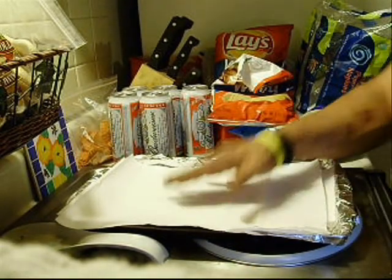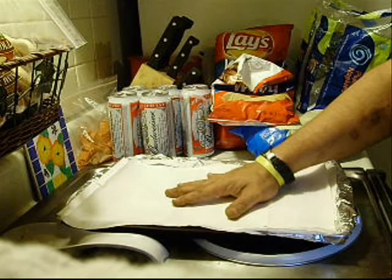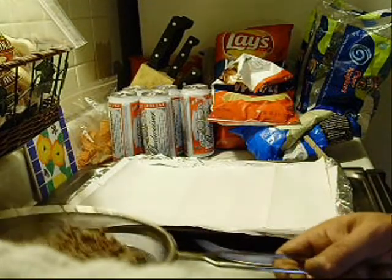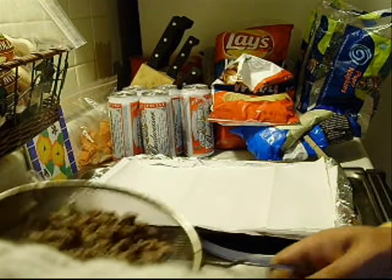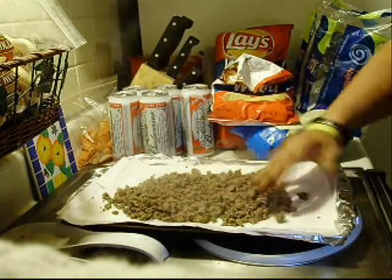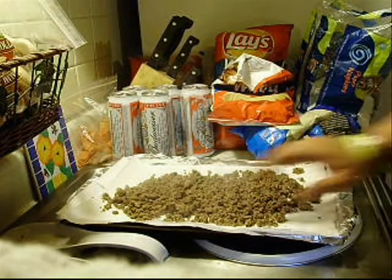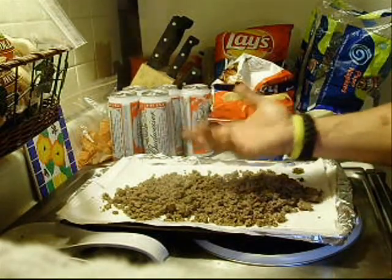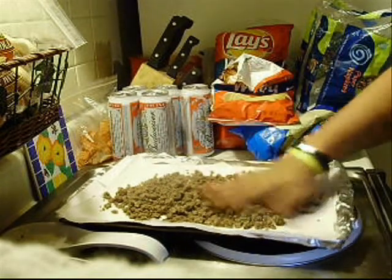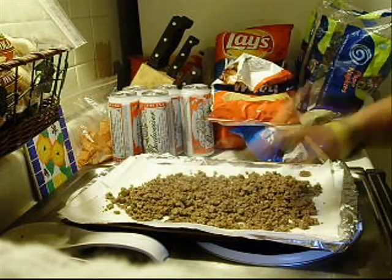I've got my meat that's strained. All I've got is a regular oven pan with a couple layers of paper towel. That paper towel is going to soak up any residual water or fat in the meat. I'll just pour it out and spread it a little bit. It's still a little hot but I'll spread it out with my hand, and then I'll wait a few minutes until it's cool enough to handle. Then I'll go through and break it up real fine, spread it out a little more.